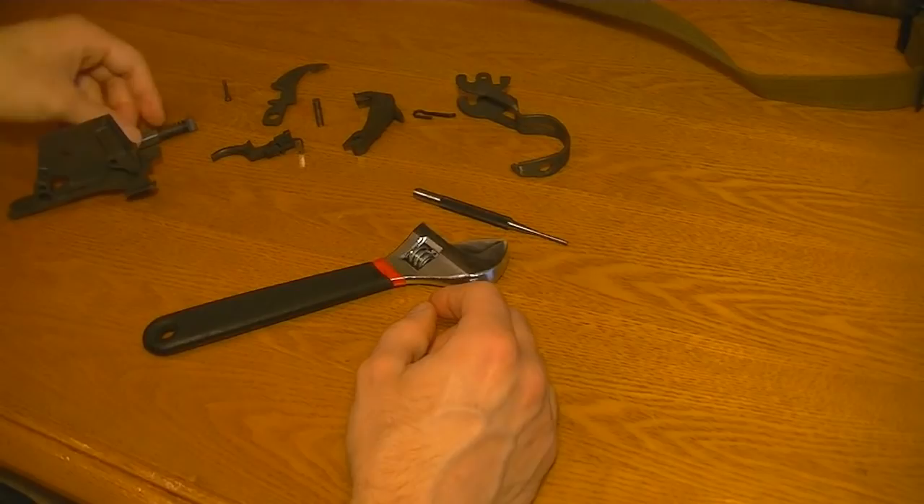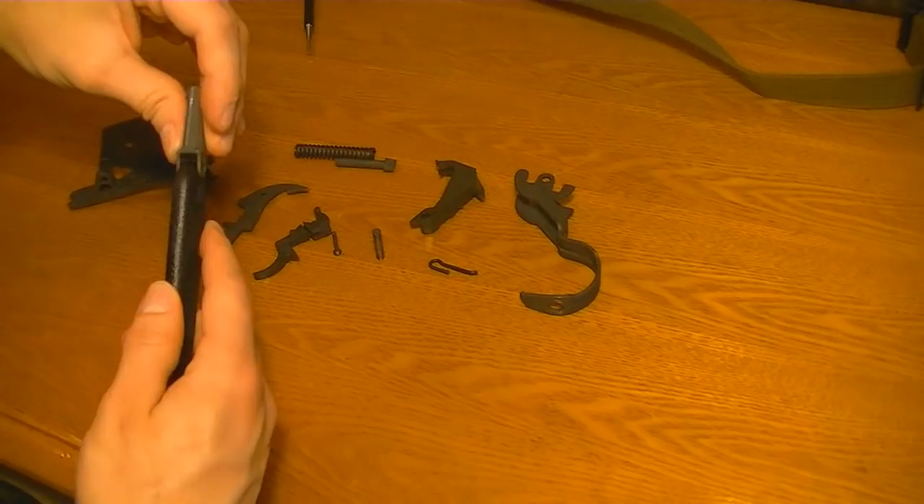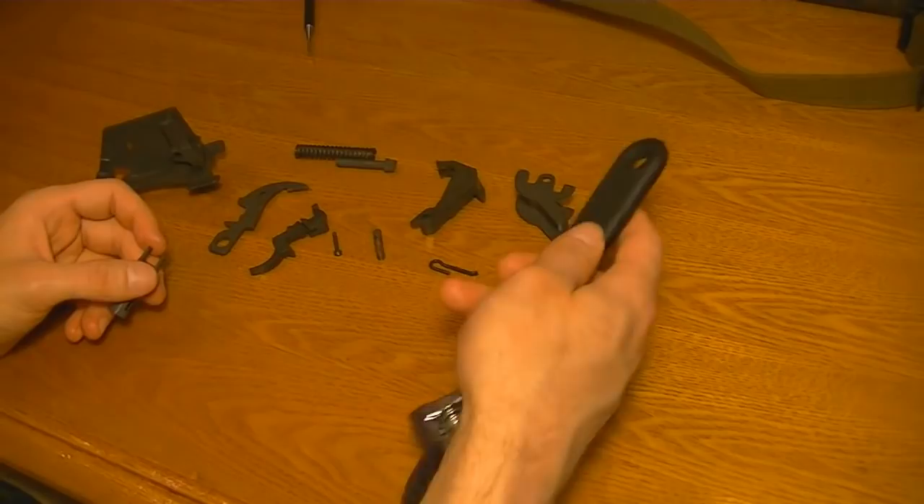The trigger group is fully disassembled. This wrench is basically just for reassembly — it fits in here, kind of snug, but it happens to fit perfectly. And it also works on the back of here to push against that spring when you're reassembling. You'll need something, preferably not bare metal, or you'll gouge up the surfaces. But that's all that's for.